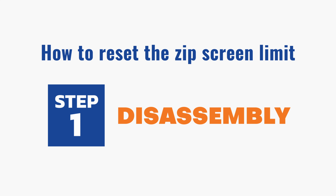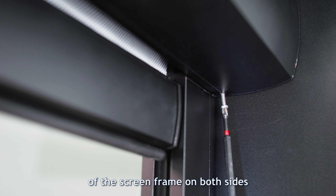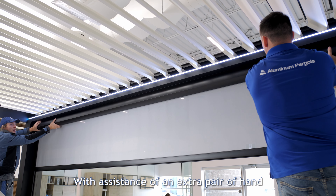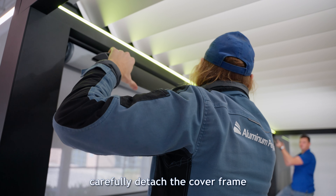Step 1: Disassembly. Begin by delicately removing the screws located at the base of the screen frame on both sides. With the assistance of an extra pair of hands, carefully detach the cover frame.